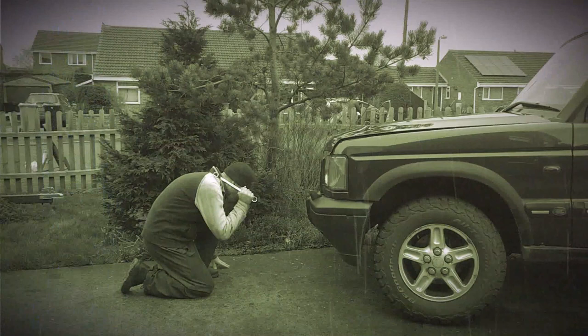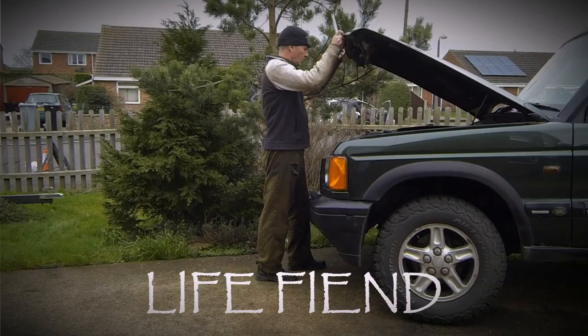Oh hi! So, Defender. I've bought a lot of bits. I haven't actually started putting any bits back on yet, but I've bought a lot of bits. I think I've spent over £1,000 on new suspension parts.